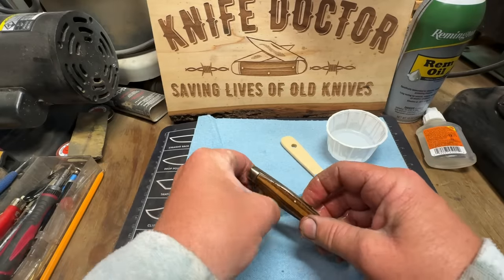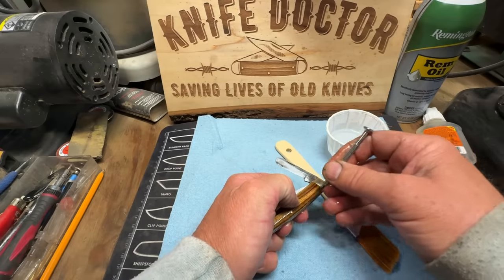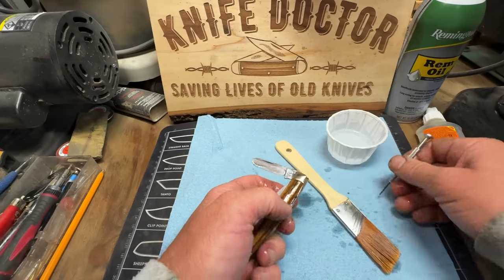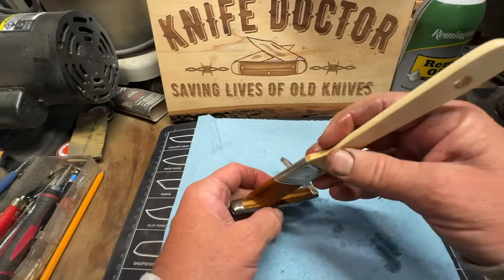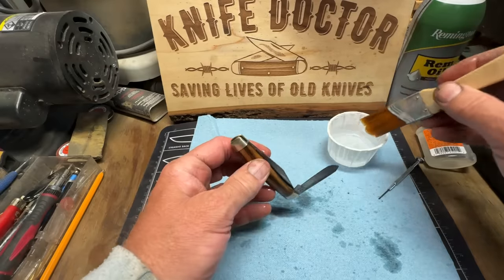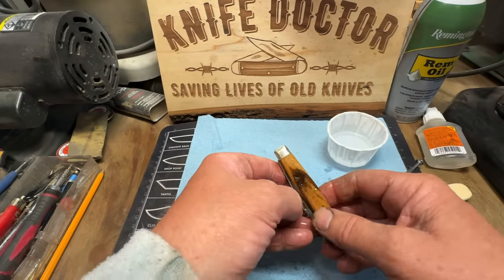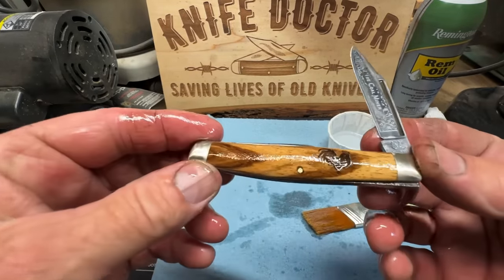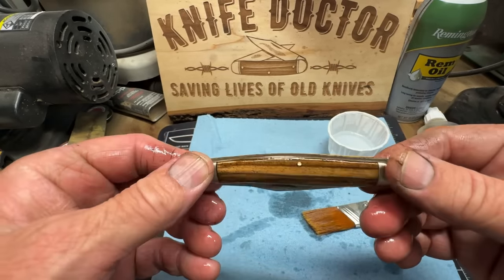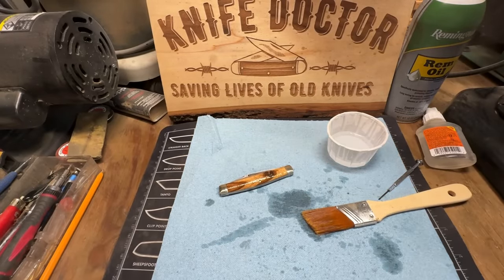Hear that snap — it's walking and talking as they say. It's got its dignity back, y'all. It's a Fighting Rooster from Germany. That looks good — it really does. I love it, man, it's beautiful. I'm going to shine up them bolsters too.